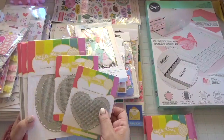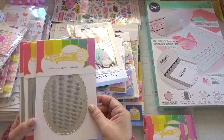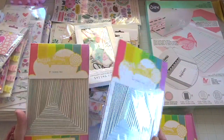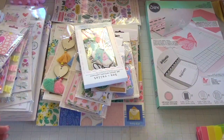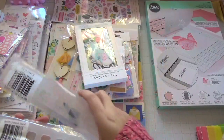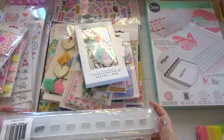I also got the Stitchable Dies — the heart one, the round one, and the oval die. Then I picked up the A2 Layers Die and the A7 Layers Die for card making — I didn't have these and they were a great price. Great to have if you do cards, makes it a lot easier. I also picked up the brush stands — they're maybe $10 or $12 — so I can organize my brushes.